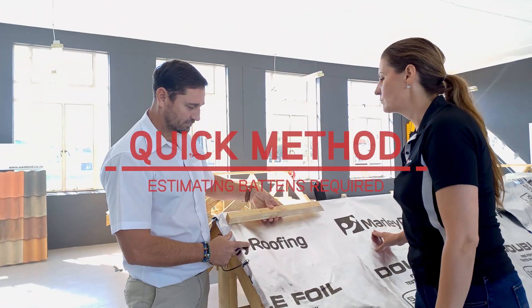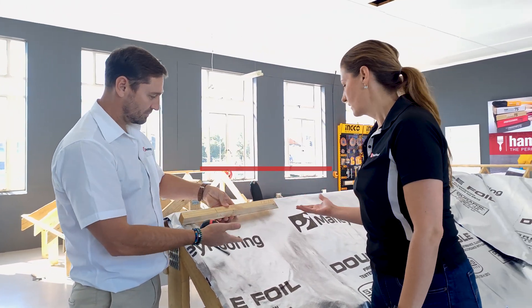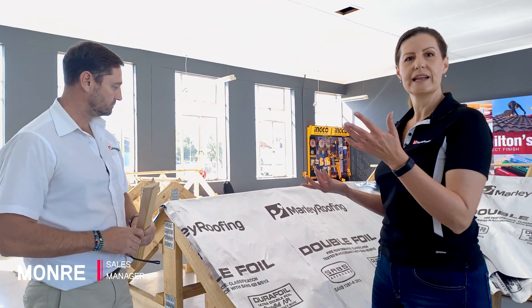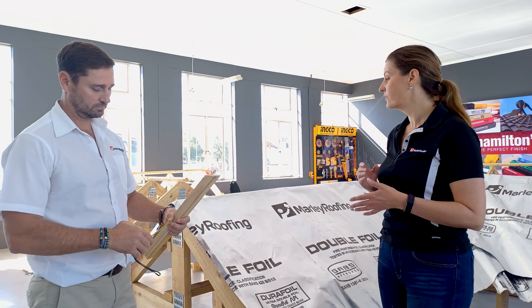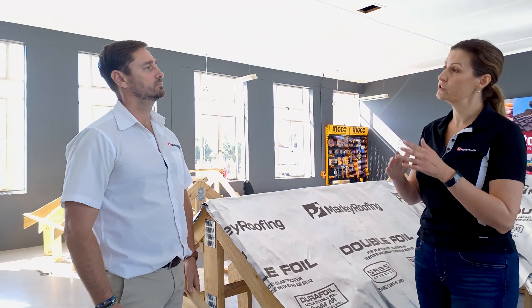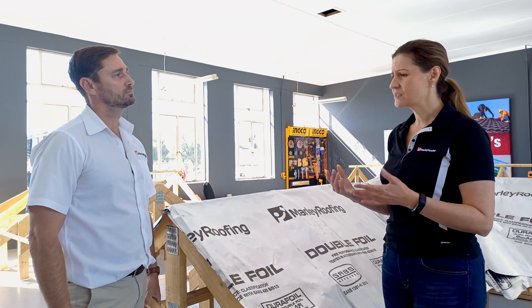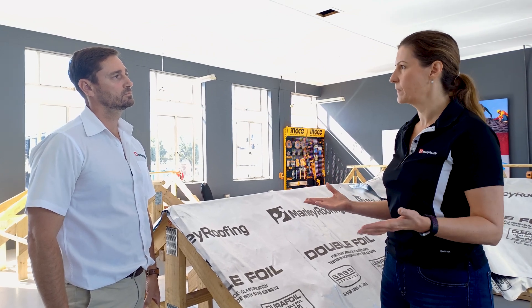It's important to calculate the correct batten spacings to prevent these problems, as Monrai explains. Okay Monrai, you were quickly explaining to me that it is very important to determine your batten spacing beforehand. Can you briefly explain how you go about calculating batten spacing?